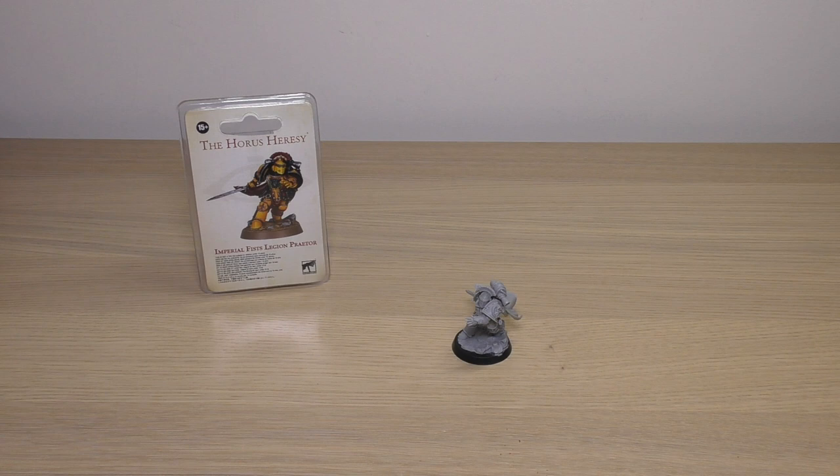One reason for the lower price might be that he doesn't have a helmetless version, however both the White Scars Legion Praetor and the Word Bearers Legion Praetor have helmetless and helmeted versions, so I can't really use that as a viable reason. The majority of other Praetors are now at the new £24 price point established with the Ultramarines Praetors, so my best advice is grab him and the Word Bearers one quickly to save yourself a bit of money before they're levelled up to £24.